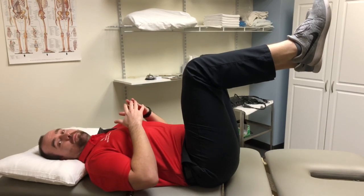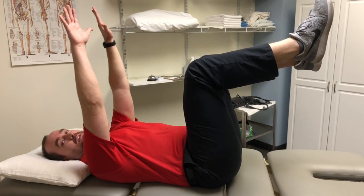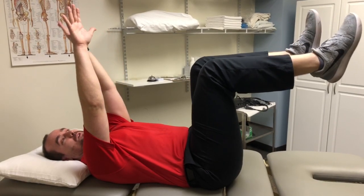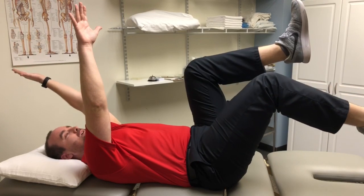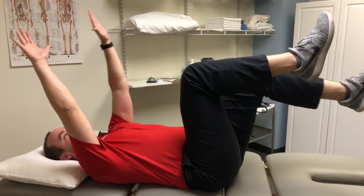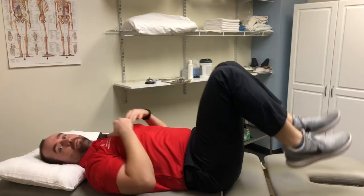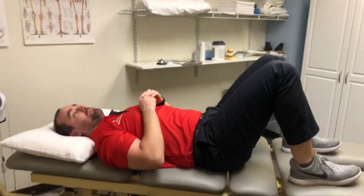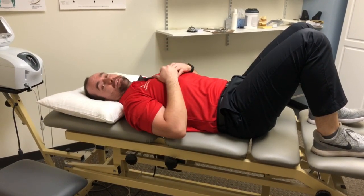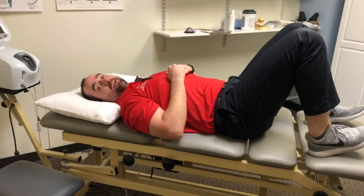A further progression once you get good with this exercise is to take your hands up in the air. Same thing — try to do opposite arm, opposite leg. Go ahead and reach one arm up keeping your back from arching, make sure you're breathing, and then switch. You can progress this exercise to two to three sets of 15 reps, and as you get better at this you'll start to notice that your back and core should feel a lot better.